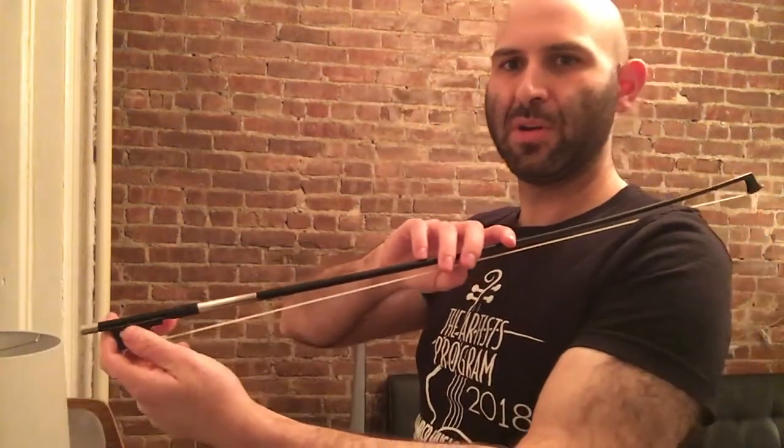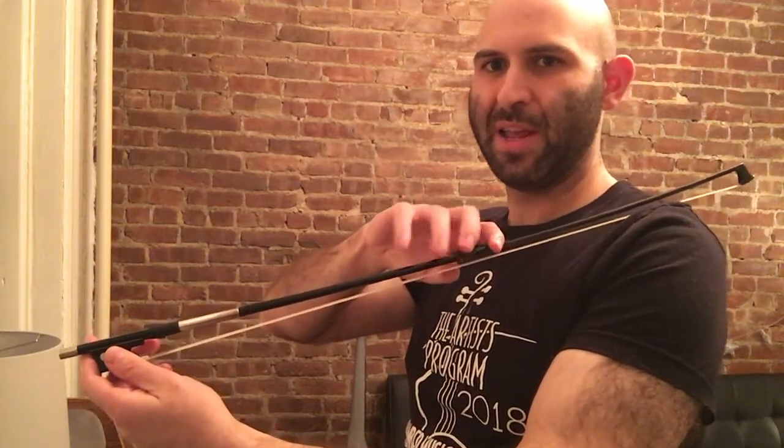I want you to feel that sideways pressure — this is on the side of my finger here. Now put your fingers on the bow stick as if you're going to hold the bow. It should be very gentle; you don't need any tension in your right hand. Your left hand is doing all the holding right now. Right first finger is touching in that magic sweet spot between the knuckles.